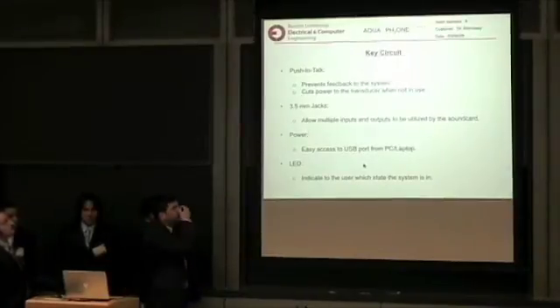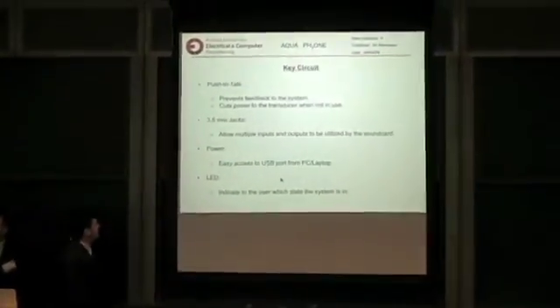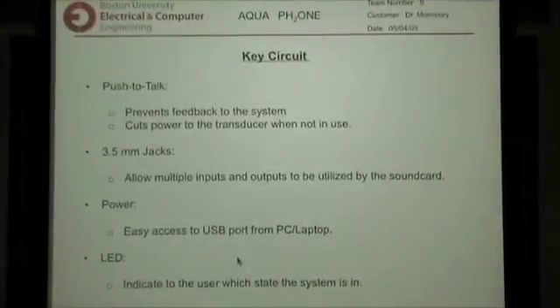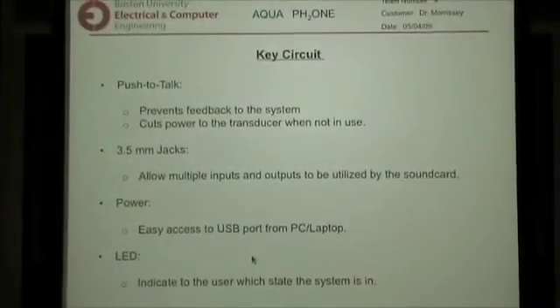Some of the reasons why we need the key circuit: we need a push-to-talk because it prevents feedback to the system. Each side will have a hydrophone and a transducer next to each other. So if you have the hydrophone always listening and you're sending a signal to the transducer, it will pick the same signal back up and feed it back to your system. So to prevent that, we have the key circuit that stops that.